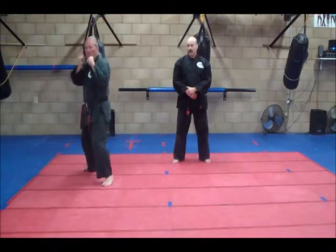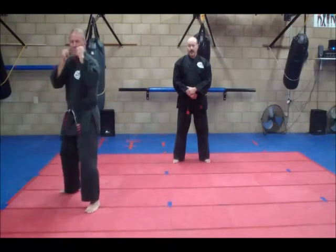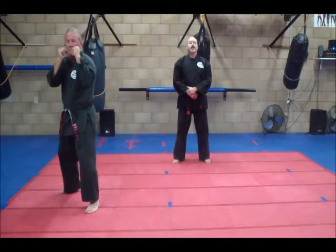And then our jab cross. Jab cross. Now all four hand techniques.